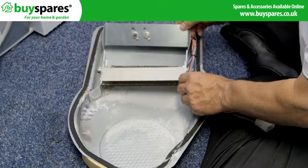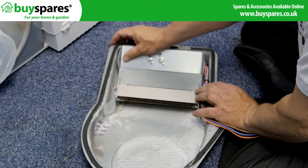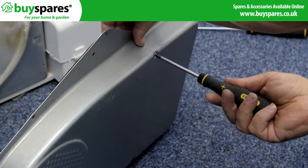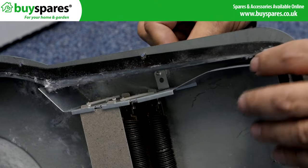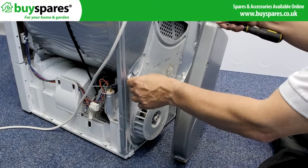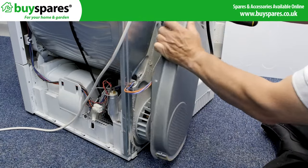Place the new heater assembly in the cover and screw it into position. Pass the connector and wires through the back and screw the cover in place, taking care not to trap any wires.